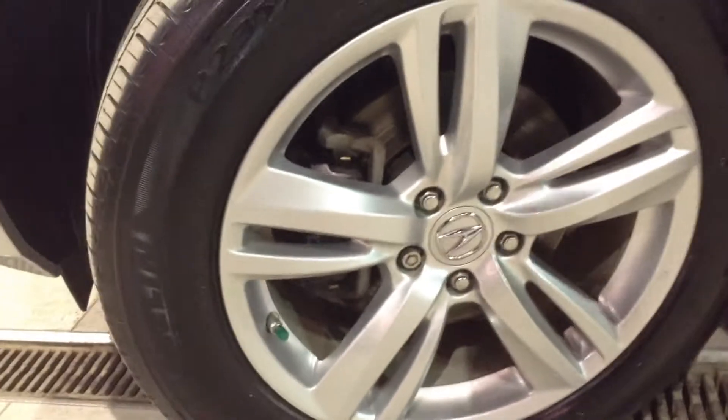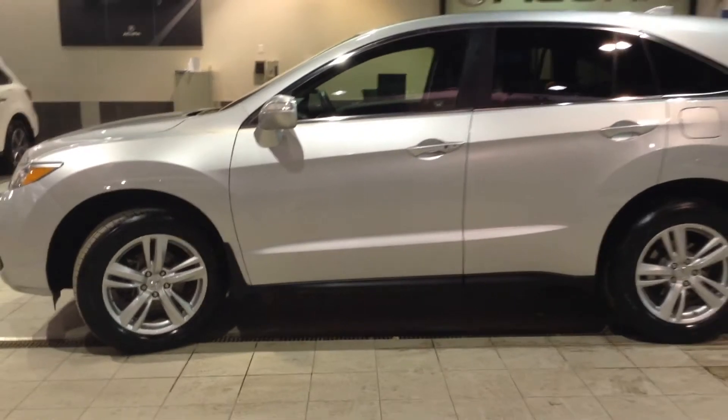Along the sides, we've got 18-inch Michelin all-season tires, and all four of those wheels have disc brake systems. I'm going to back up a little bit to give you an idea of what the vehicle looks like from the side.